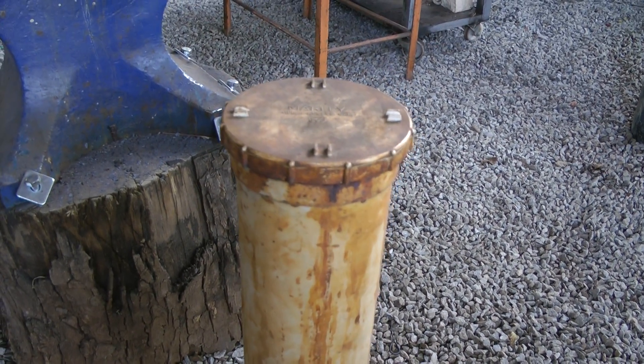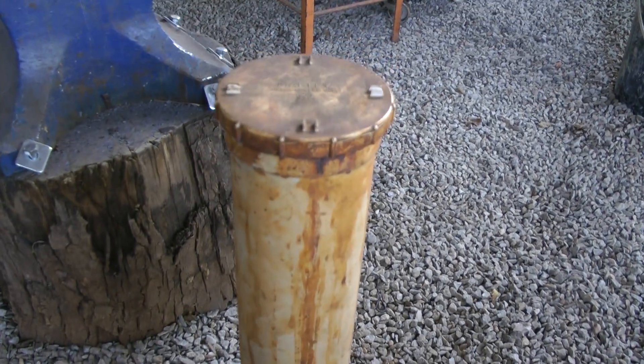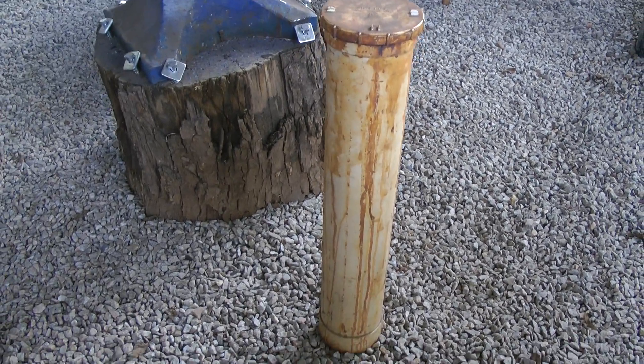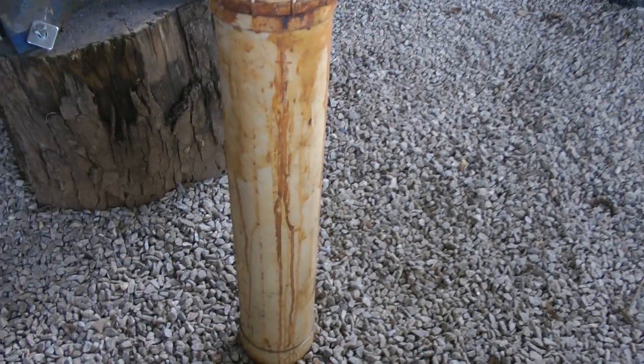The stain or the ferric chloride you actually see on the sides running down is just me being extremely messy. The length of this one is around about 800 millimetres in height — so from there to the bottom, 800 millimetres.